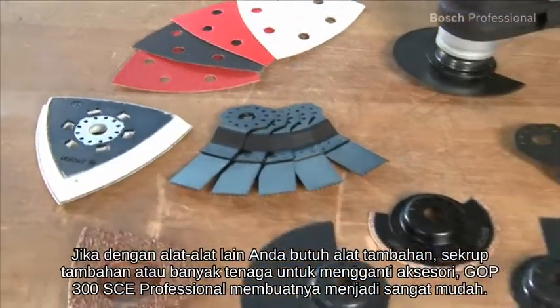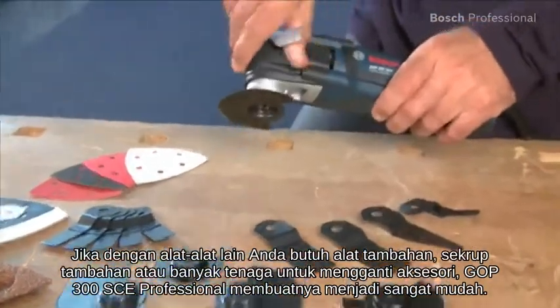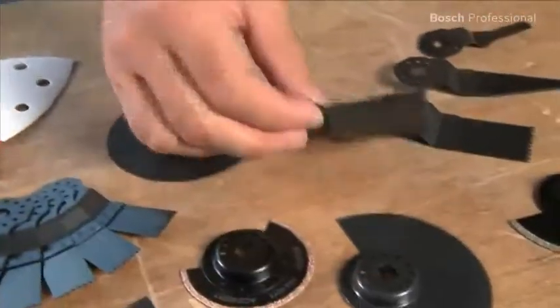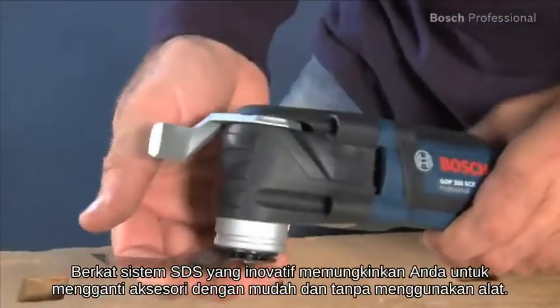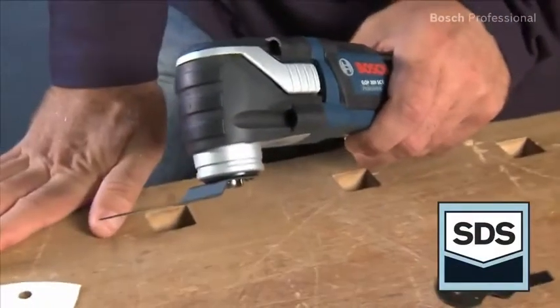Whereas with other tools you require additional tools, extra screws, or a lot of strength to change the accessory, the GOP 300 SCE Professional makes it really easy. Thanks to its innovative SDS system, it now enables easy and tool-free changing of the accessory.